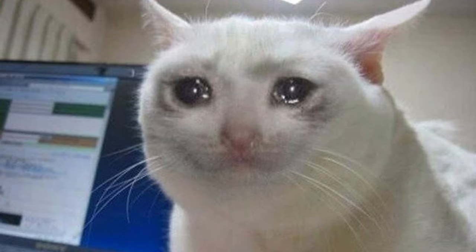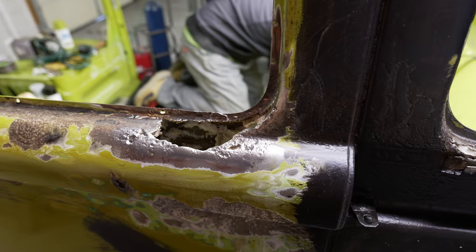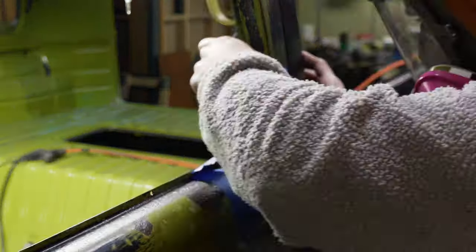I like to start my repairs by hitting them with the coarsest wire wheel that I've got. That way I ensure that I get rid of all the rust and any metal that looks like it might be solid. With a coarse wire wheel you'll quickly find that there are some holes.